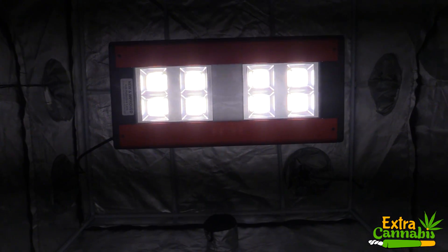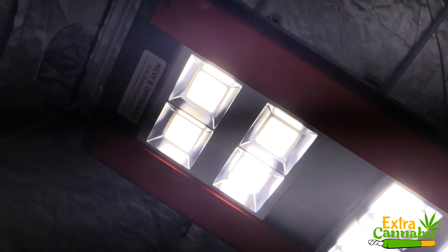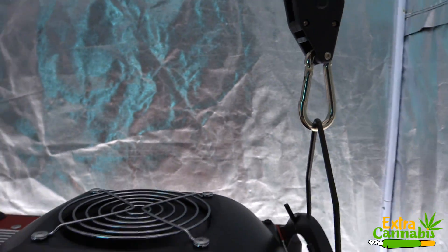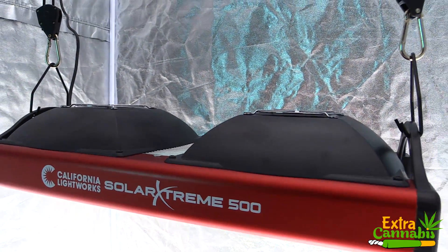I do have this grow light in a grow tent which has reflective walls, so that could increase the numbers. I also have the grow tent door open so we're not getting the reflective on one side. I have this light in a 4 foot by 4 foot grow tent, which is actually the coverage area for this grow light.